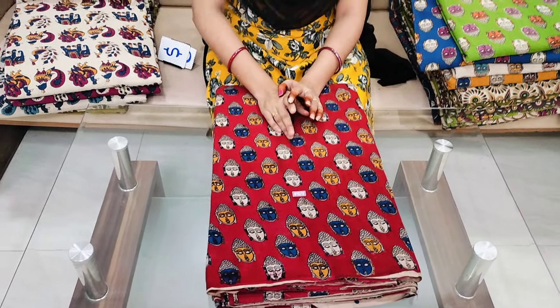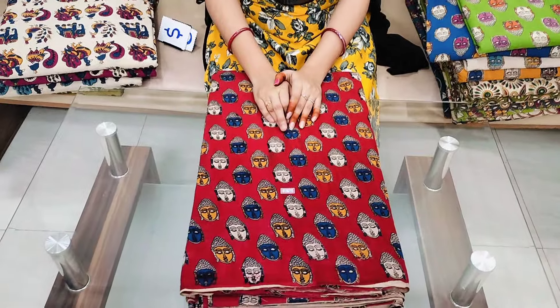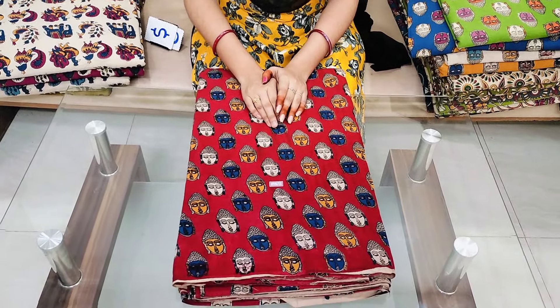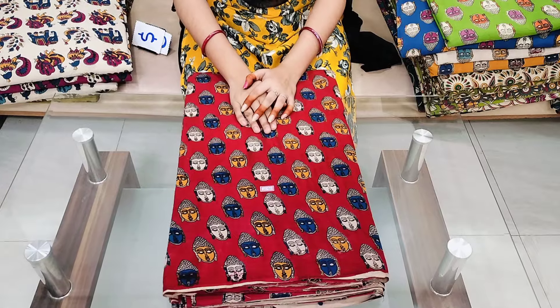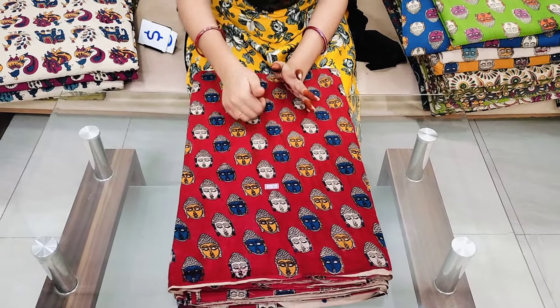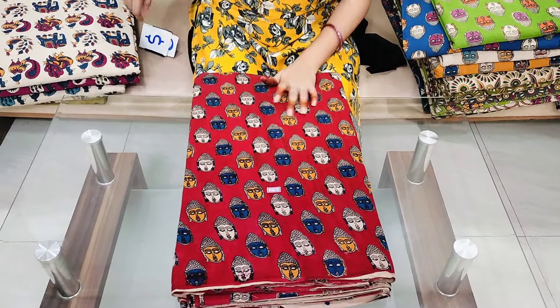We are going to restock. I want to show you a little bit. Please don't forget to subscribe to our channel and please like this video. This is our coloring cotton fabrics.